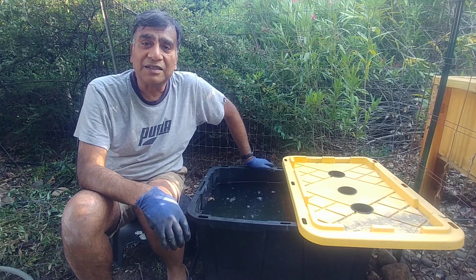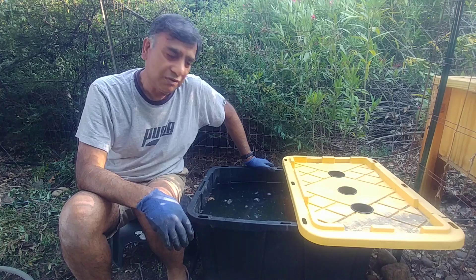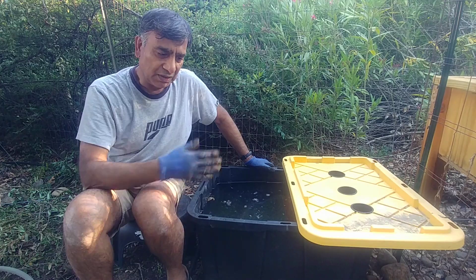Hi, this is Anil from Easy Peasy Gardening. Today I have taken an opportunity to show you a method of growing plants in water. This is a hydroponic — hydro means water — hydroponic system.